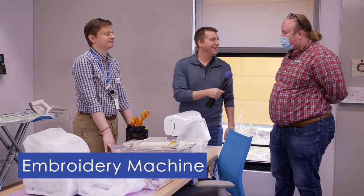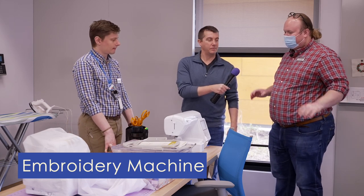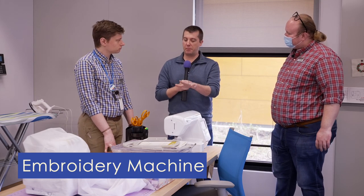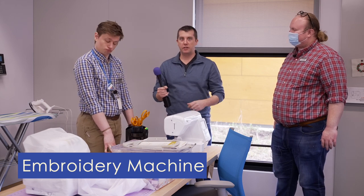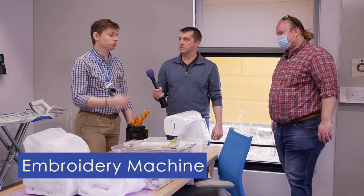We have a whole book full of preset options, so don't feel intimidated if you don't have a preconceived design in mind. You could actually come in here with some blank hand towels and make a gift for grandma. Grandma's getting a self-embroidered towel this year. Or you could put your name on your shirt — you could do that too.